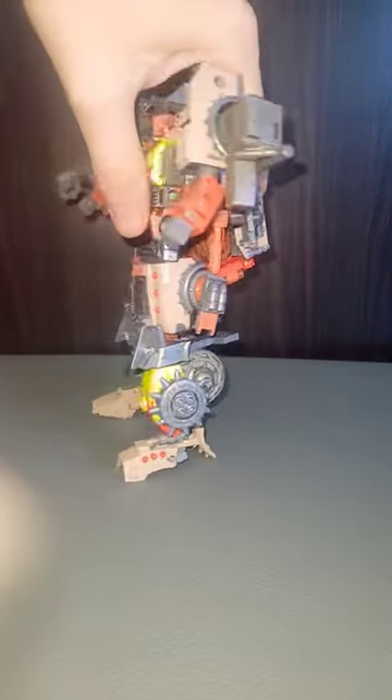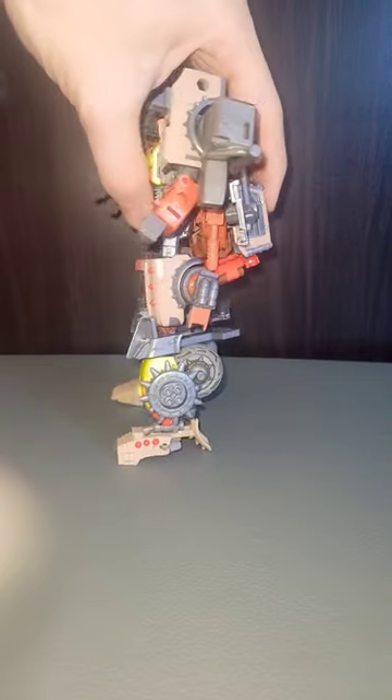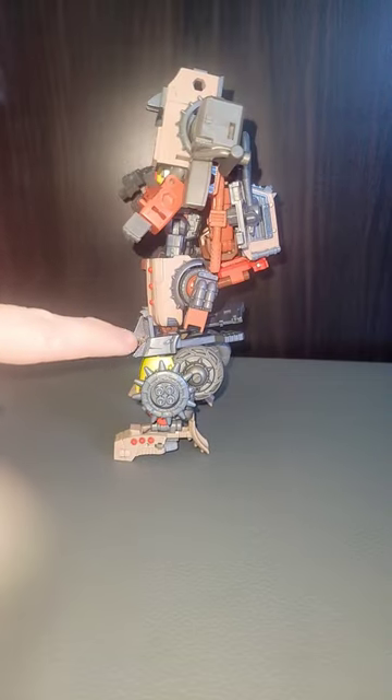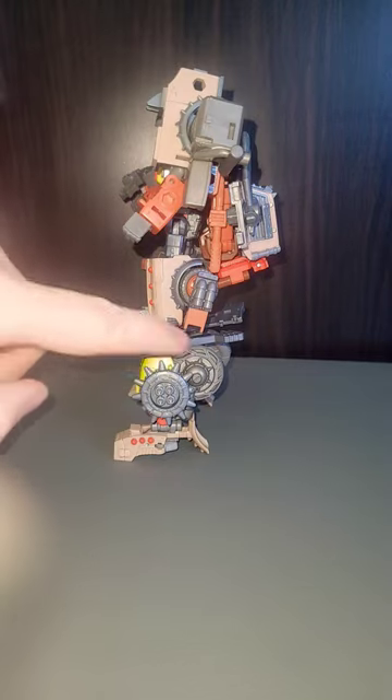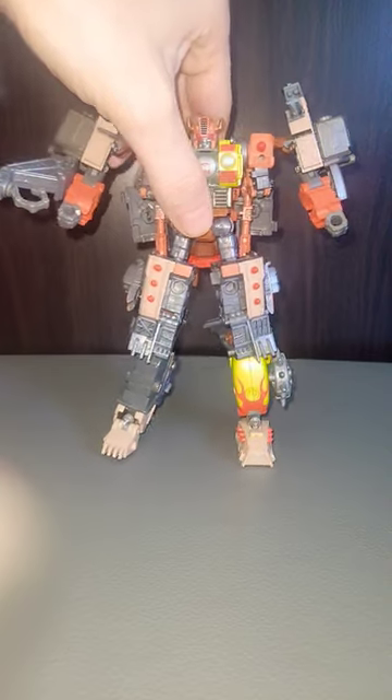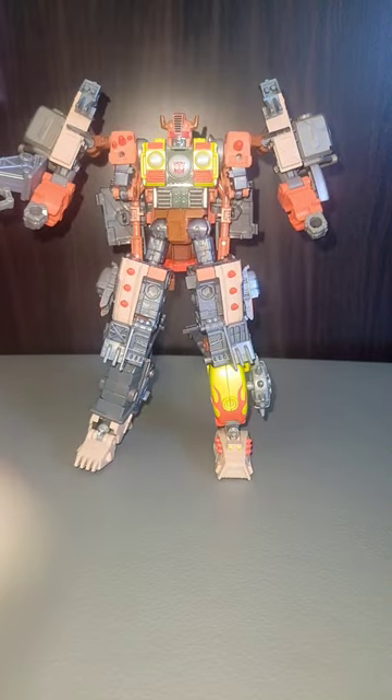He's fairly functional. Quite solid, actually. And with the legs in this configuration, we get a nice knee bend here at the ankle of Scrap Hook. And really, Crash Bar's whole leg, because of the tire, kind of stays in place. It's a pretty great robot mode.